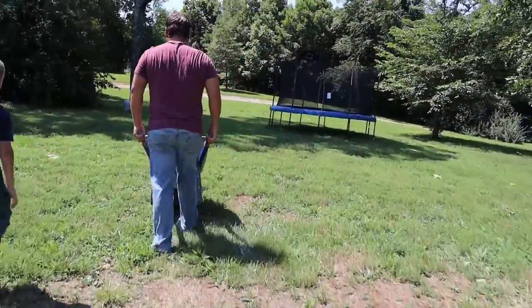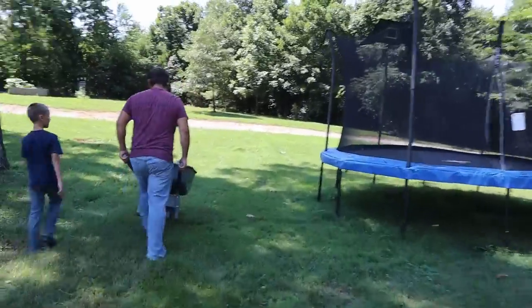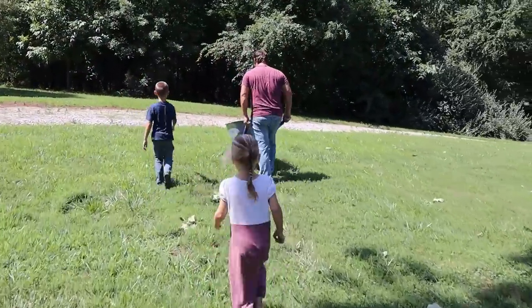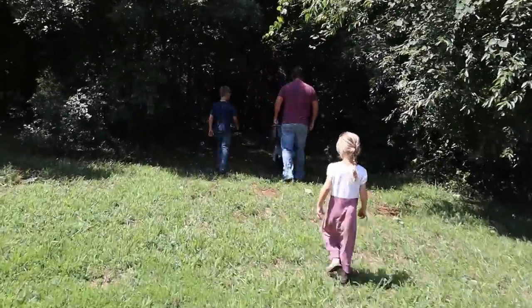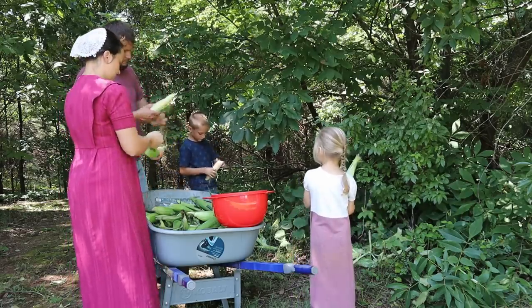We are just going to head out under a shade tree to do our husking and we put all our corn in the wheelbarrow. I really didn't get that much today, just a little bit, and I thought this would be a nice project to get the kids involved and get them to help us, and it wouldn't take us that long to get it done.